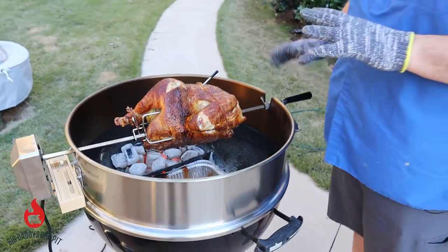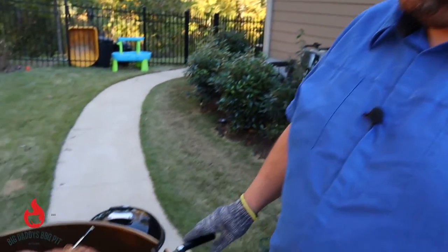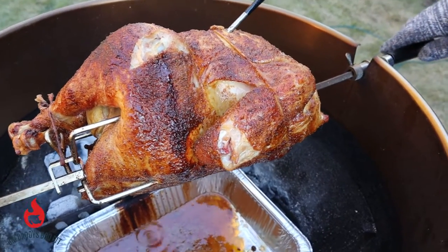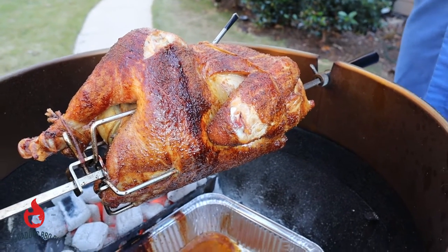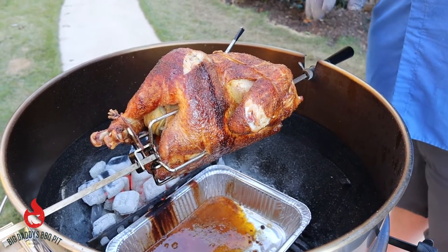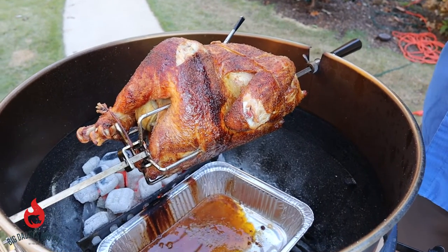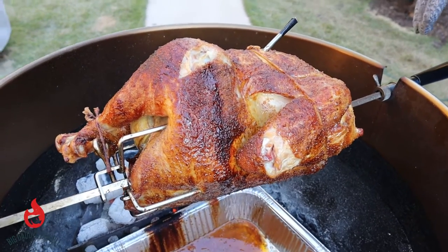Welcome back — we have hit temperature in the breast on this bird. The color on it is amazing, we've got a lot of juice coming out, and we're at about 165°F on the breast. The thighs are also temping out. We did add a few more chunks of charcoal about halfway through the cook to keep it going. Overall everything looks great — we're going to take it inside and let it rest for 15 minutes to half an hour, then slice it up.